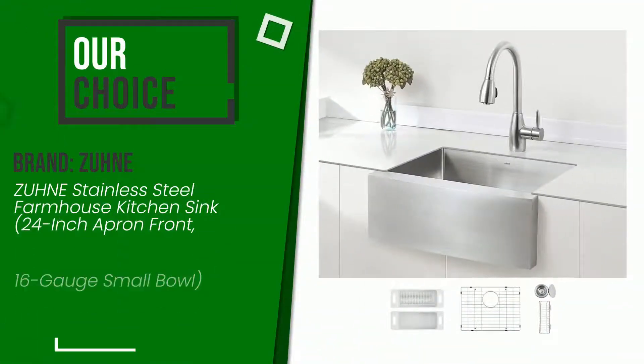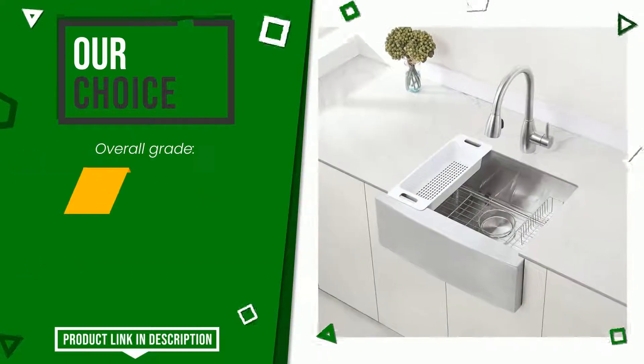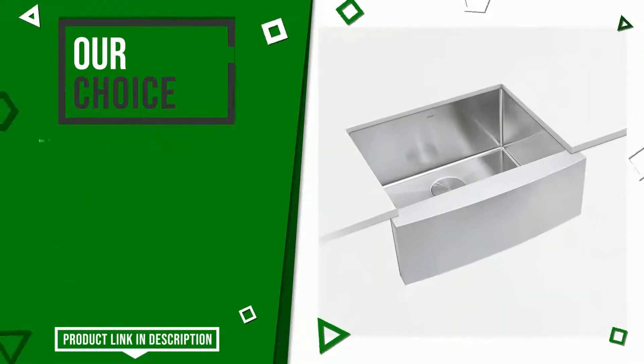The final rating assigned to this Zune article is 9.2 out of a total of 10. We evaluate it as the best choice. Its main features are: Easy to install, Easy to clean, Value for money.